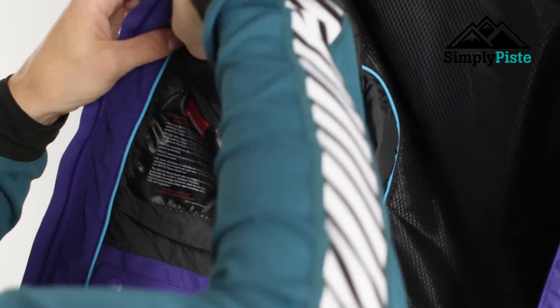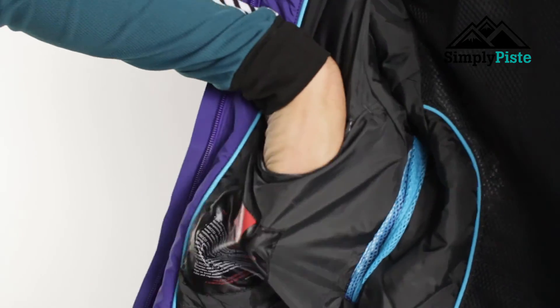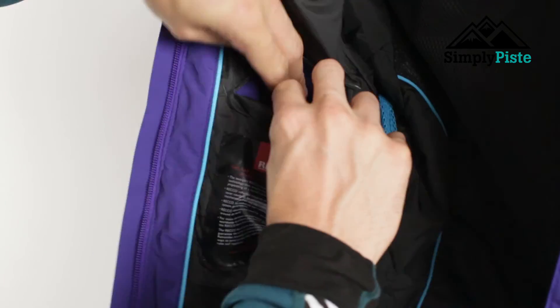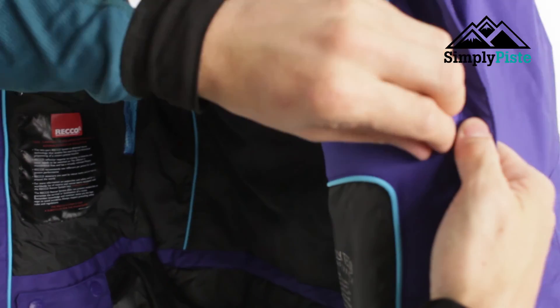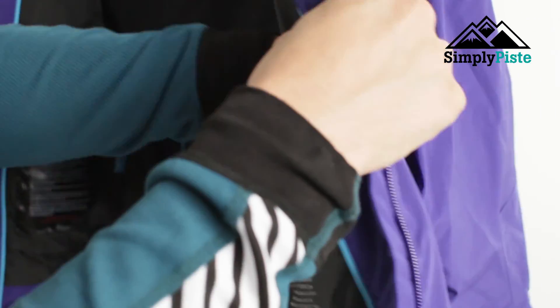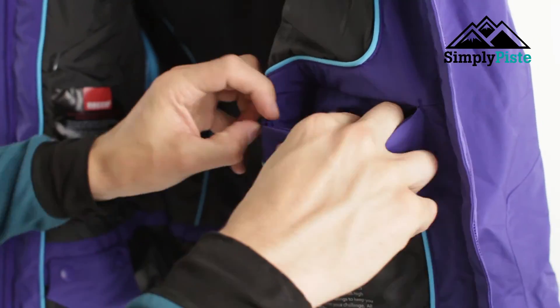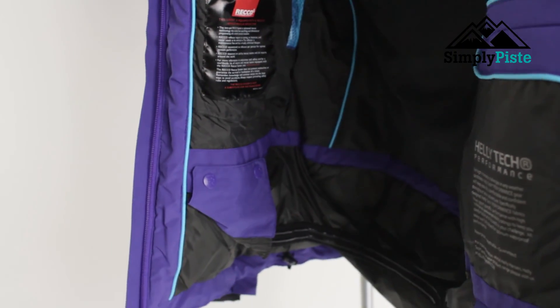You've got a nice large secure zipped pocket on here — it's wide enough for your hats, gloves, mobile phones, and depending on the size of your goggles you'll probably be able to squeeze them in as well. On the other side you also have another secure pocket, which is more designated for your ski goggles. It's nicely padded and because you can zip it up, whatever you pop in those pockets will stay safe and secure.